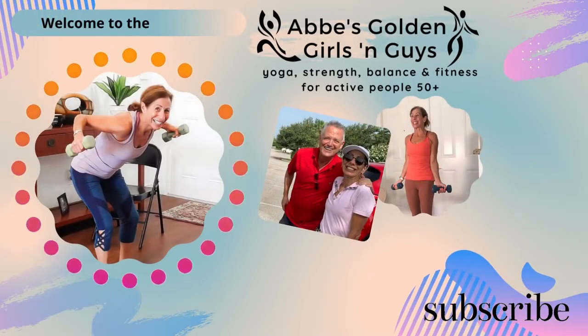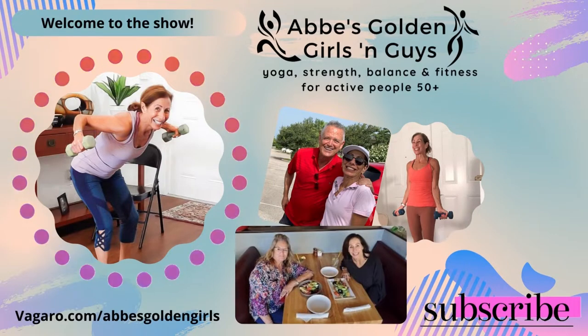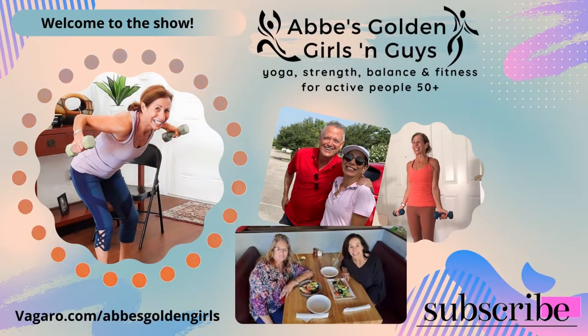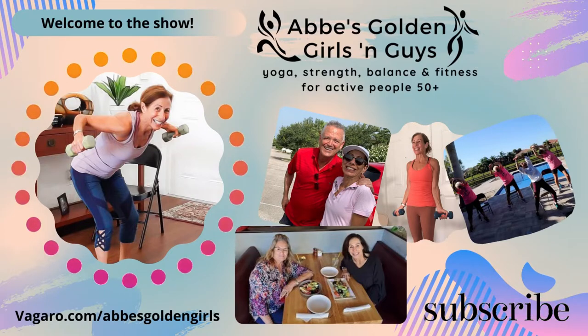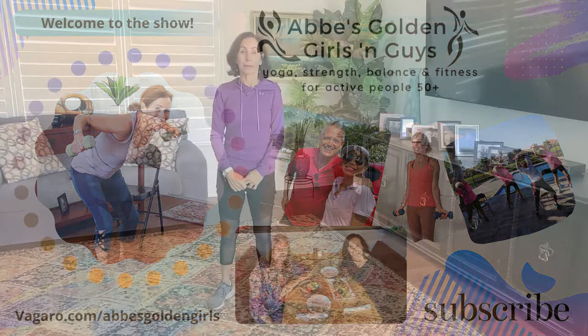You're watching the Abby's Golden Girls and Guys show, where Abby Chain helps you get and stay fit while having fun in the comfort of your own home. Abby shares healthy and delicious recipes, and there's always something new going on, so you need to hurry up and get in on the fun.